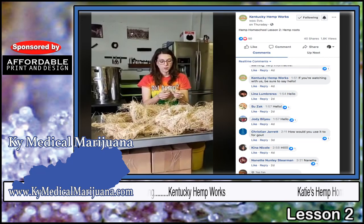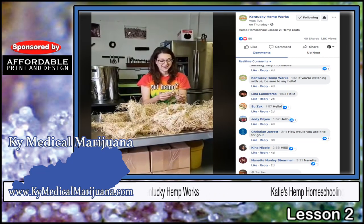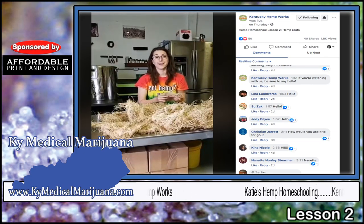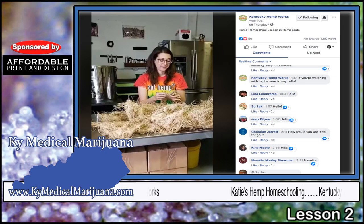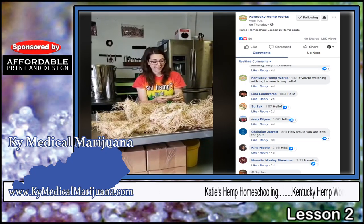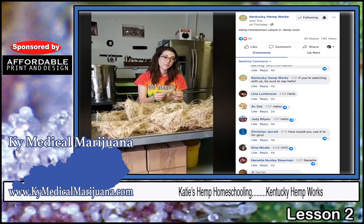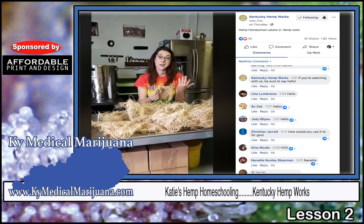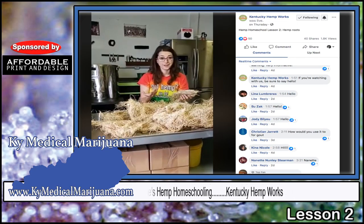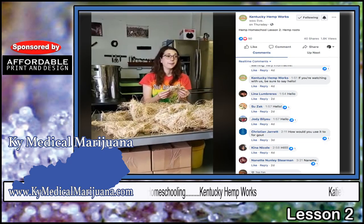We love hemp roots here. We use them in a bunch of our products — it's the first thing we ever worked with in the hemp plant, and they've done nothing but performed miracles for the people that we love and this business. We use hemp roots in a topical salve. We also have a beard oil, because another thing written about roots historically is that it helps to stimulate hair growth, and those are things we've actually seen happen in real life.